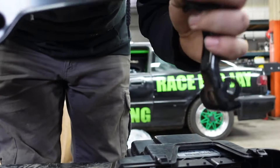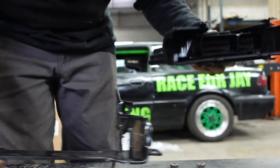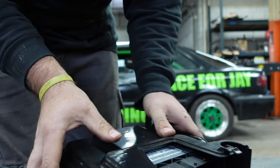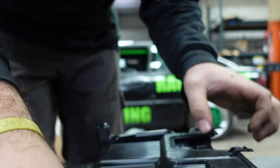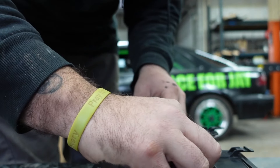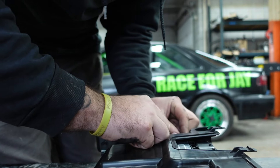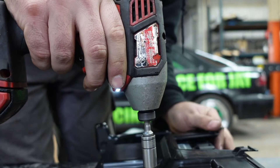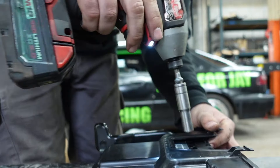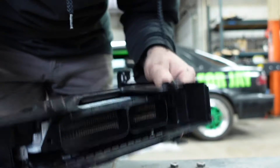The bracket has an arrow on it telling you which way it goes up. Put your nuts back on. They do not have to be crazy tight, so use a hand tool if you feel like it. Then you're ready to go back in the car.